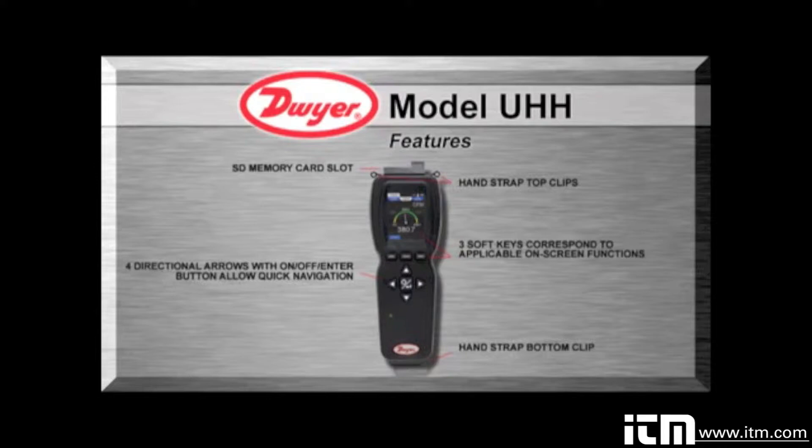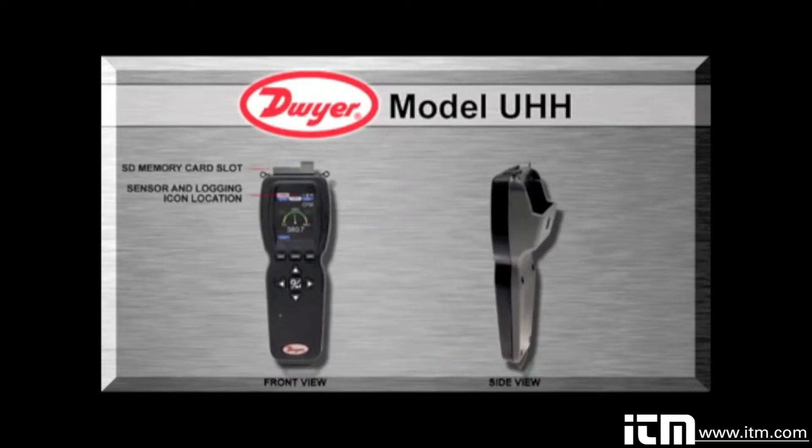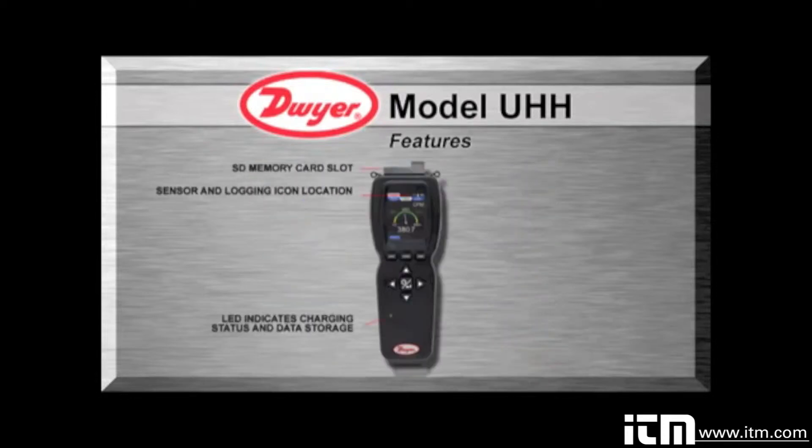Data is stored via the internal memory or separate SD card in various auto or manual logging operations. Logged files can be quickly transferred to a device through a USB cable or by a portable SD card. Recharging the lithium battery via the included USB cable provides long-term operation to last through several days of testing. An LED status light provides visual feedback when the unit's battery is being charged by the USB connection. The LED also blinks to indicate when a data point is stored in data logging mode.